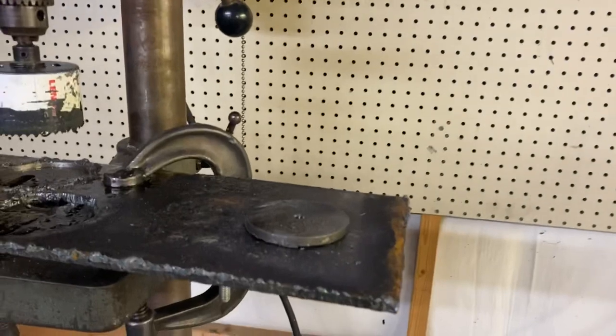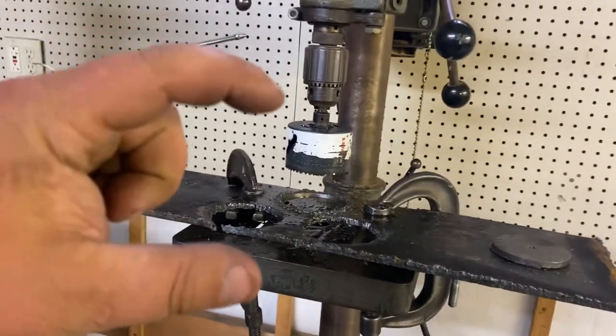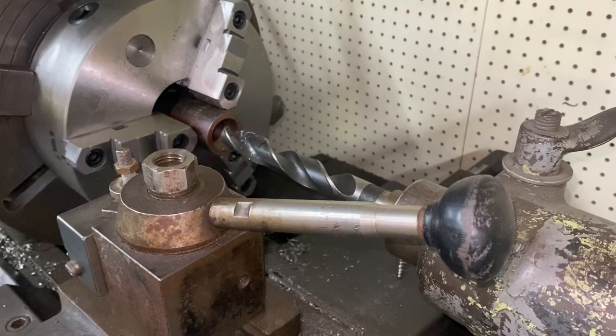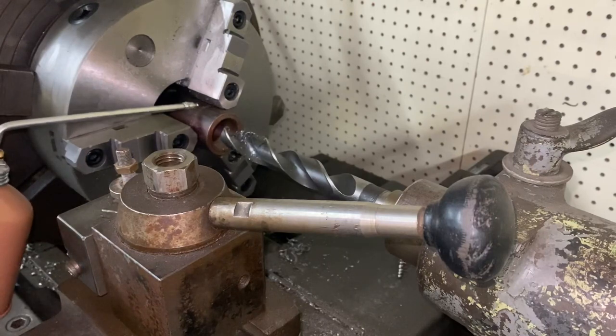I'll get that other one cut and then we'll move over to the lathe where I have those stand things going, and I'll bring you back. Okay, we're over here at the LeBlanc lathe. I have those spacers I showed you in a previous video chucked up here.